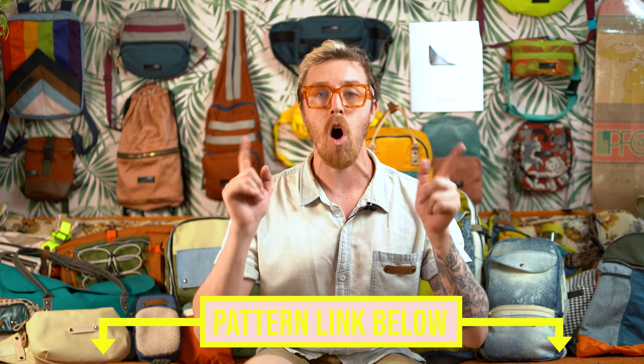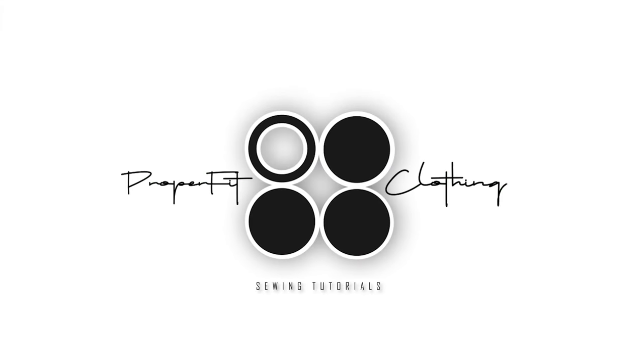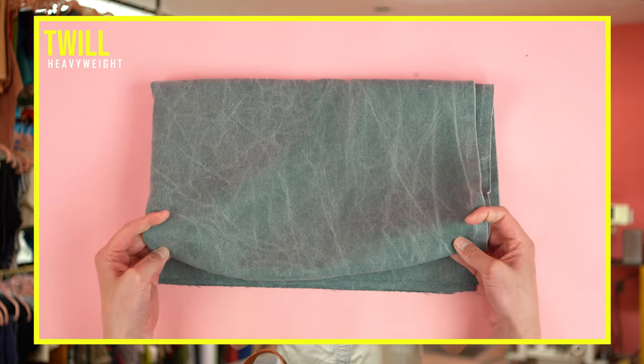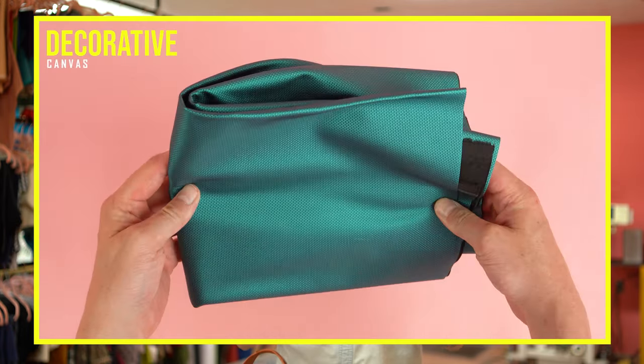With all this being said, if you are new to the channel, grab that printable pattern and let's get started. Getting started with supplies, you'll need one yard for your main fabric. I recommend using canvas, denim, or twill — these are all really durable fabrics and they're easy to work with. I'm actually going to be using a mixture of these fabrics: a heavyweight twill, upholstery fabric, and a decorative canvas. So get creative with it and use a fabric that's really going to make your design come to life.